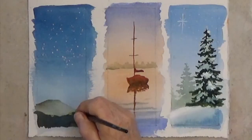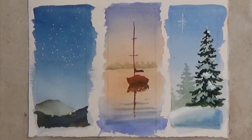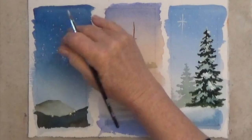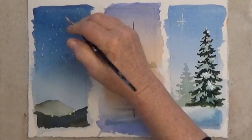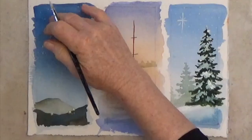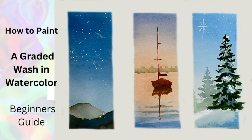If your white fades out, reapply as many times as you need. I think a shooting star would be the perfect finishing touch for this mini painting. That's graded washes in watercolor — they are hard, but will get easier with practice. So try these at home, and happy painting!